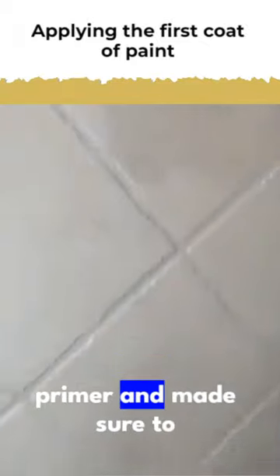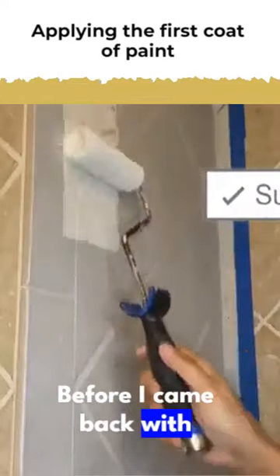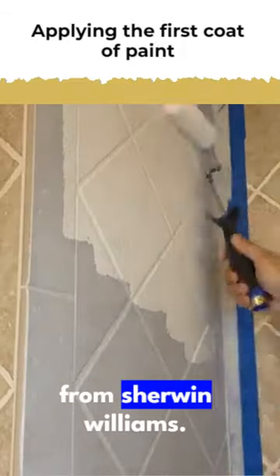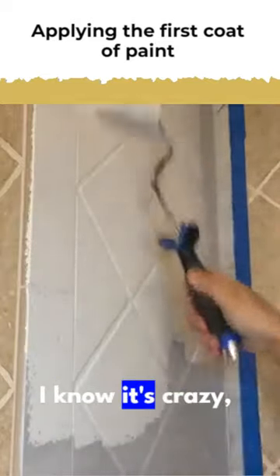I only applied a coat of primer, making sure to get all the grout lines, and let it sit for a few hours to dry. Then I came back with my paint — I'm using Alabaster White from Sherwin Williams. This is just a regular wall paint, nothing special, it's not for tiles — I know it's crazy.